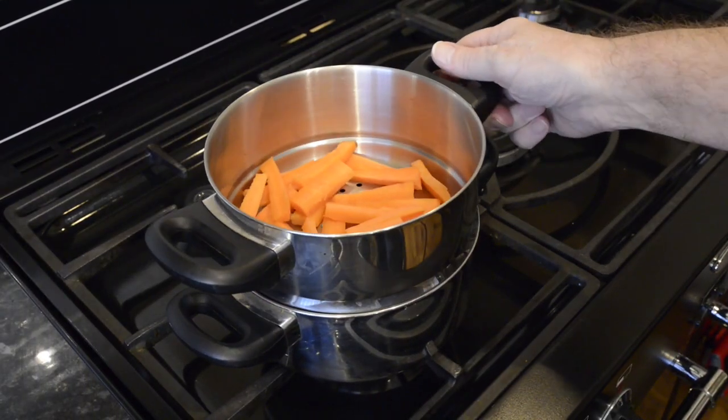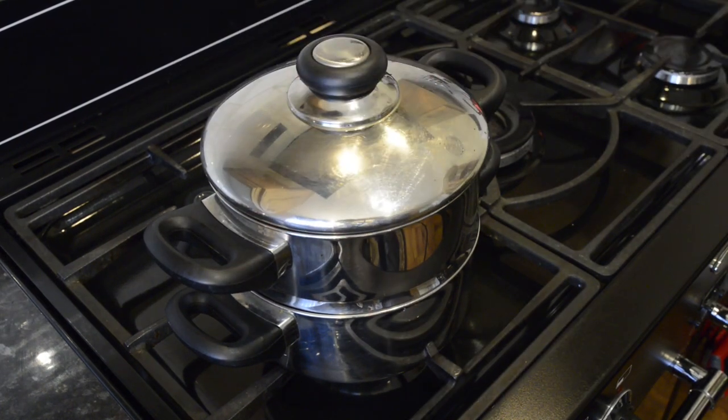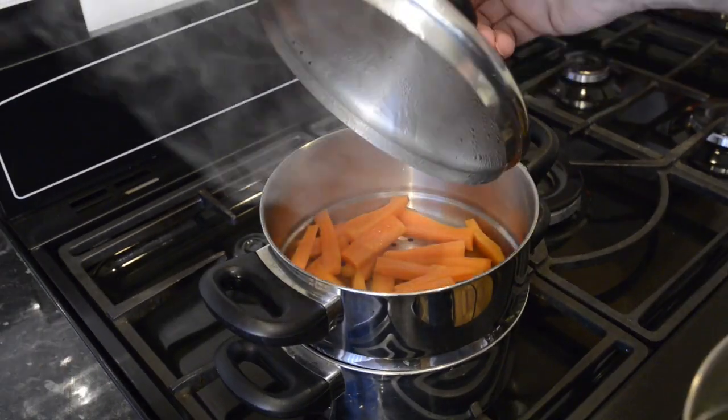With about 20 minutes to go before the toad in the hole and the roast potatoes are done, that's when I put the carrots on to steam. And with only 10 minutes left, that's when I put the broccoli on.